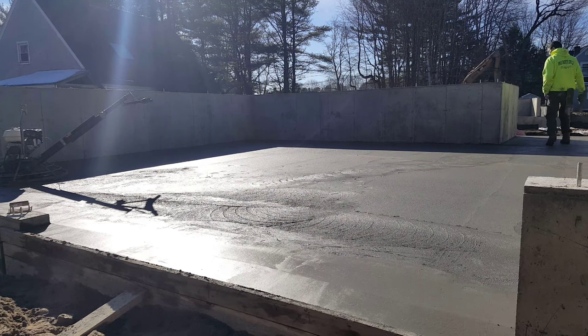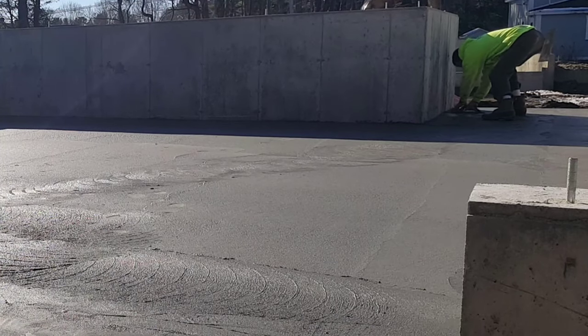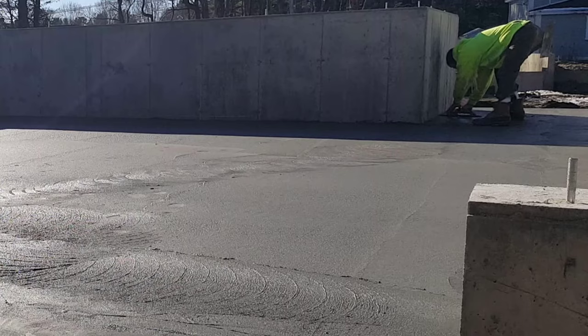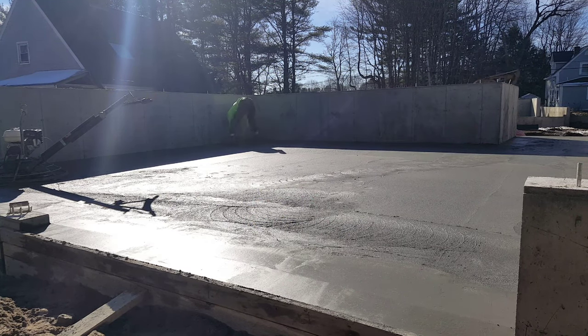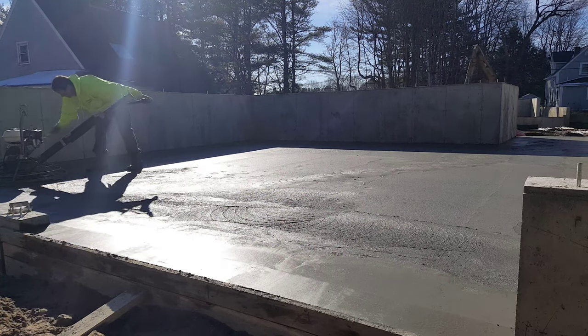Let me know down in the comments, you guys that finish a lot of concrete - do you do your edges the same way? Do you get on them with knee boards and do your edges first? You can see how I'm mag floating right there. Usually you can work up a little bit of cream and fill in if you need to, and that gets your edge nice and smooth. But typically if we're finishing by ourselves, either we'll do it this way depending on how firm the concrete is, or we'll get out our skids or our knee boards and go around the edge first with those and then power trowel it.